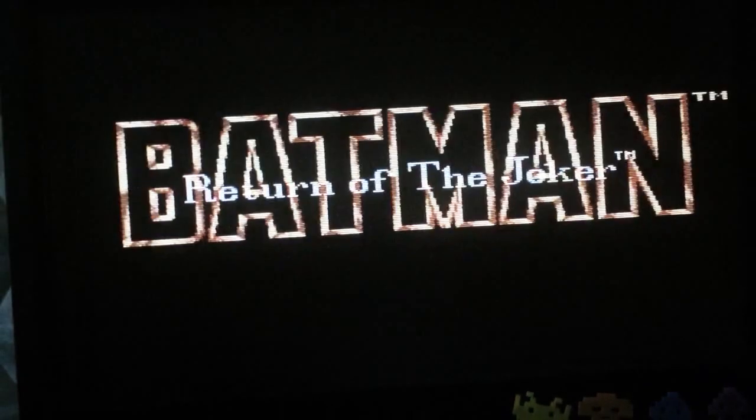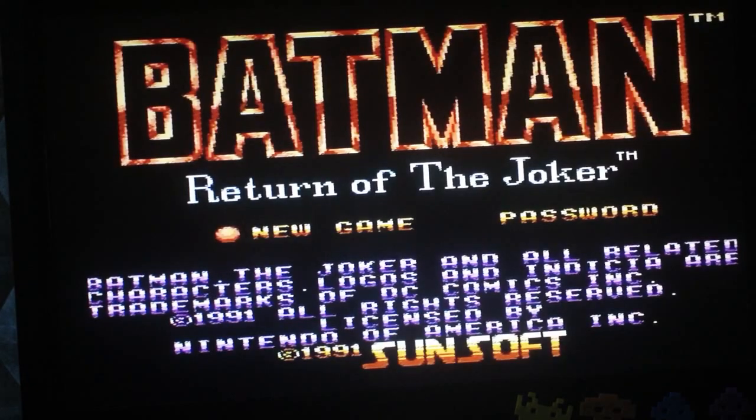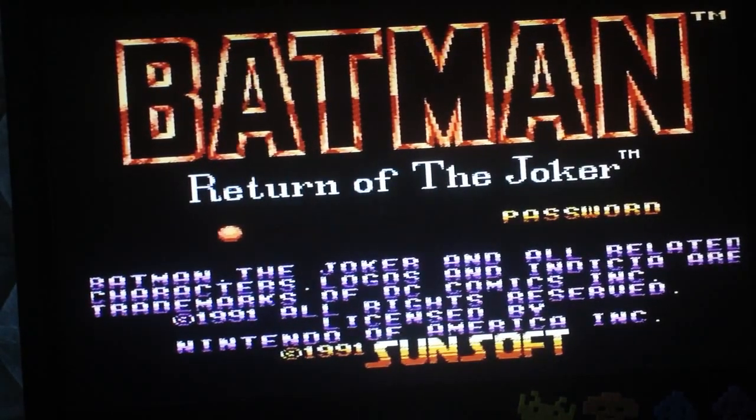Next right here is Batman: Return of the Joker — one of the best Batman games, one of the best Batman games. Sunsoft made it and they usually make damn good games. Can't say so much about the Sega Genesis version — what was up with that? The music on this is like fucking stellar.